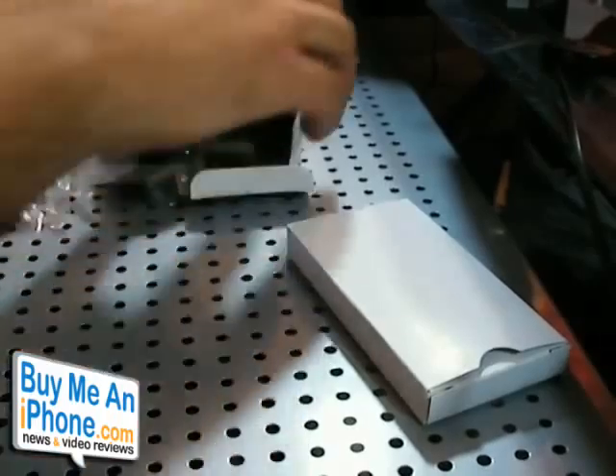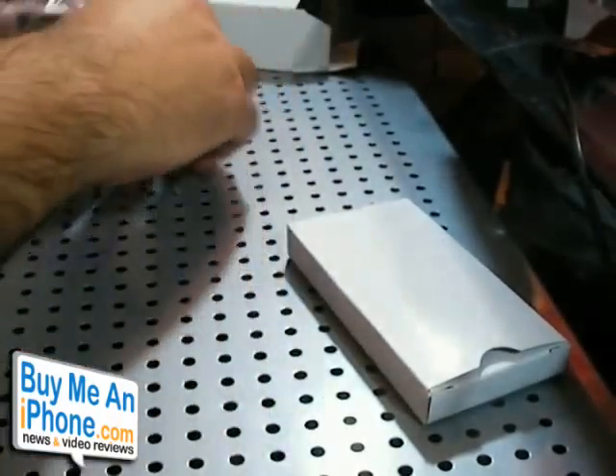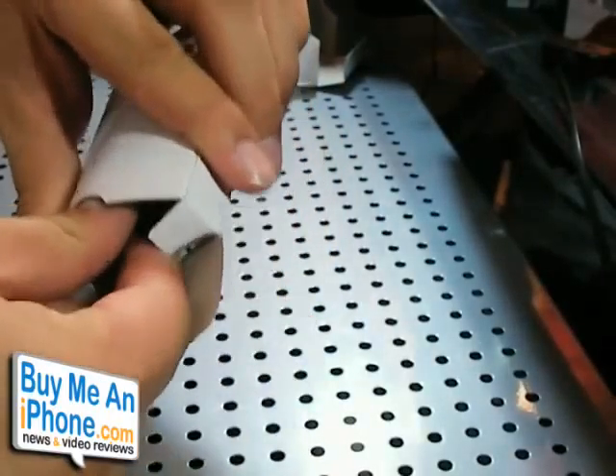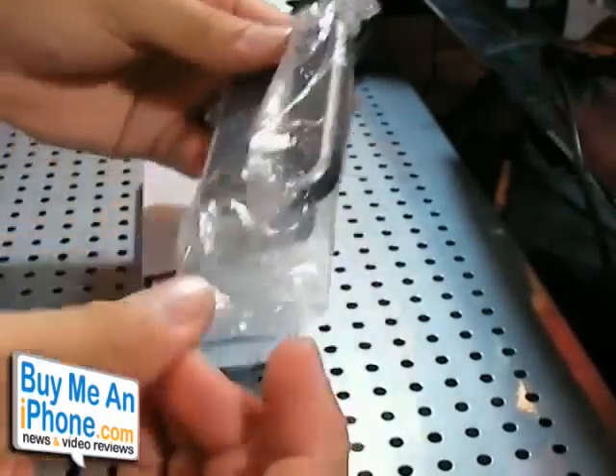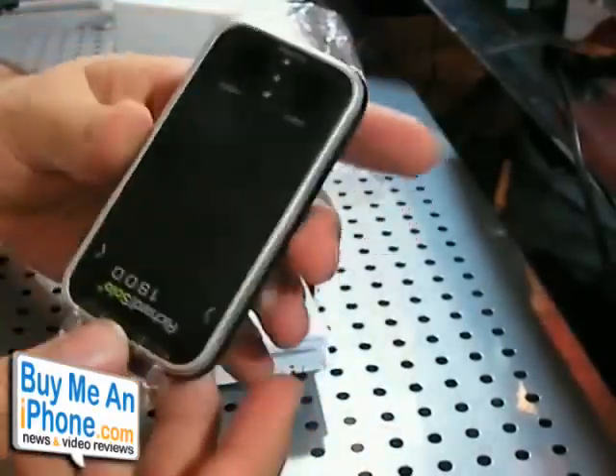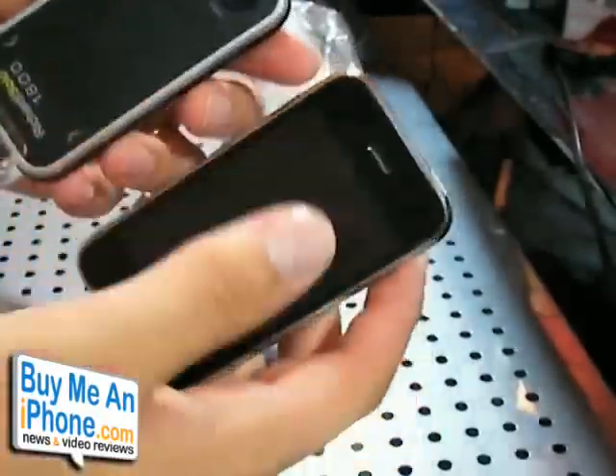This is all the stuff you get with the charger. I'd pay $70 just for the battery by itself, but they give you all that as extra. So here's the battery — the 1800. Really cool and lightweight. It actually kind of looks like an iPhone when you think about it, the little shape of it.